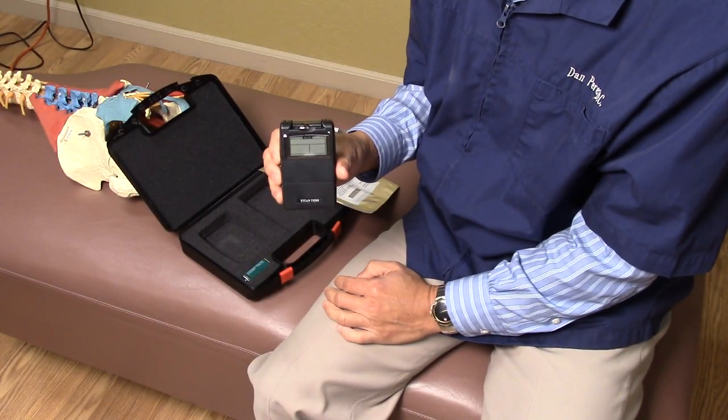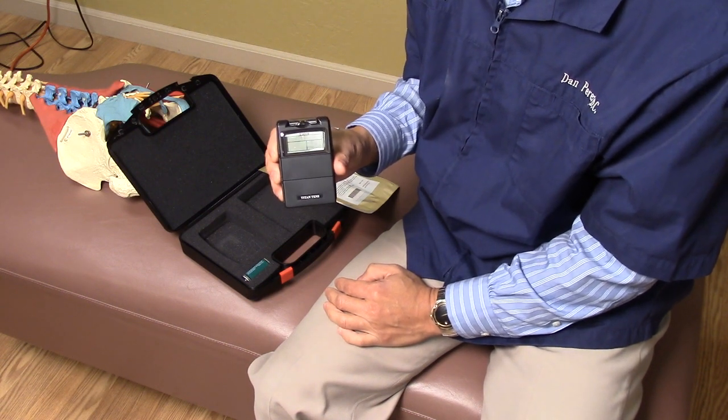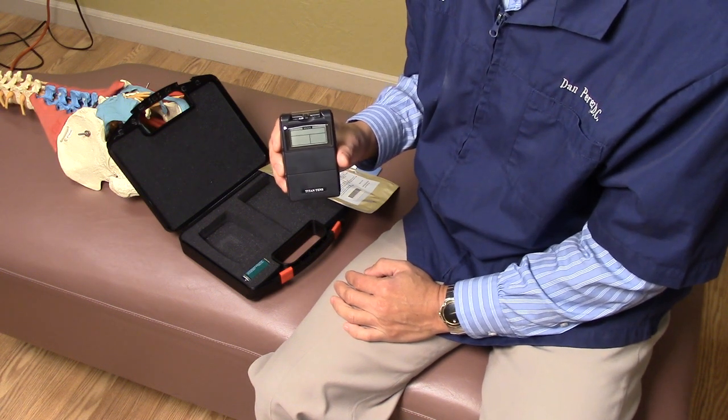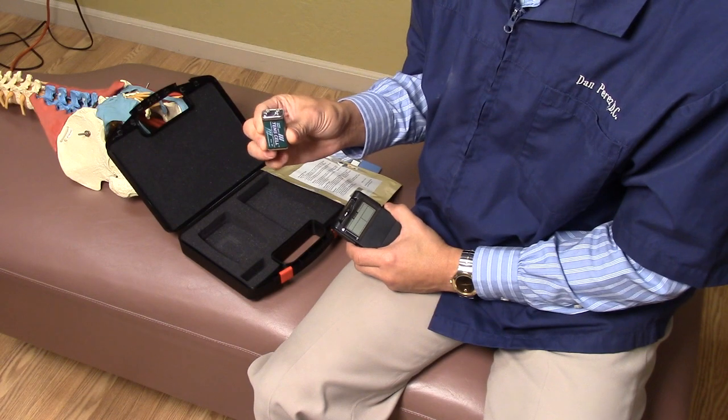This is the TENS unit right here. Notice how small and compact it is, which facilitates carrying it. Most people clip it onto their belt under their clothes out of sight, which enables you to get therapy without people around you even noticing. And it comes with a D-cell battery.